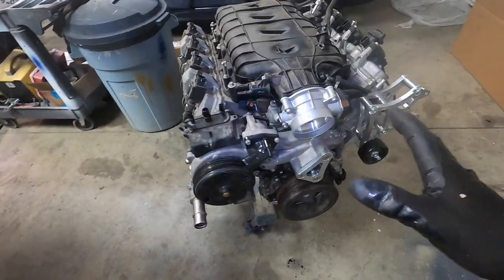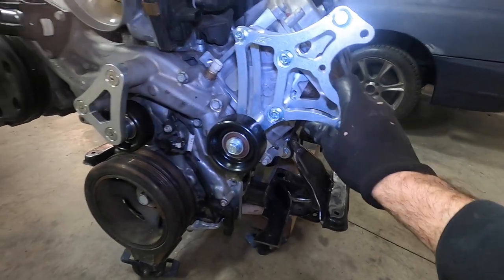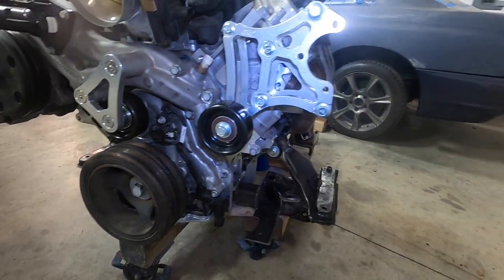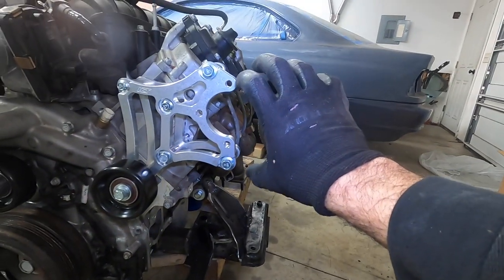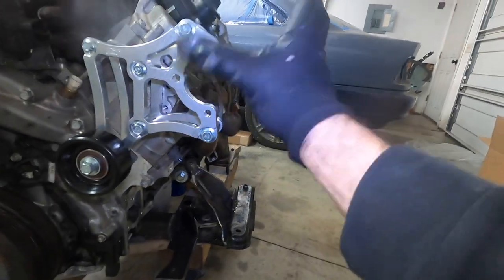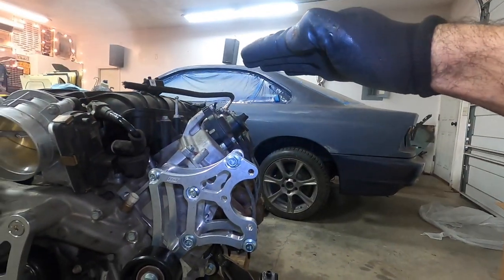Now that the LT1's out of the way, you can see that I have installed an ICT Billet Power Steering Pump Retrofit Kit, which basically has the brackets and the pulleys. The pump goes here from an LS3 Camaro — link down in the description. The problem is that this pump is going to be right here in this area, probably about yay high.